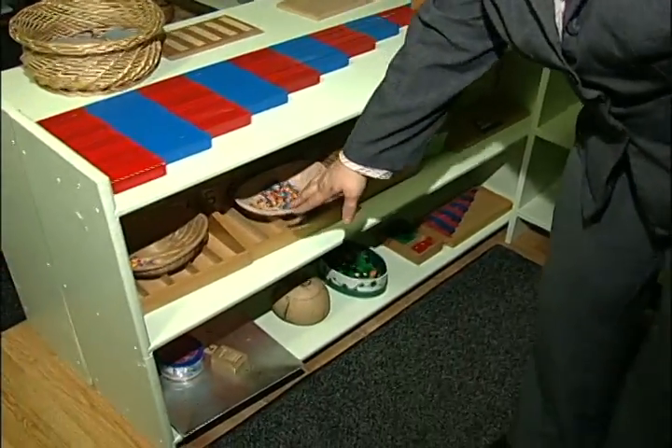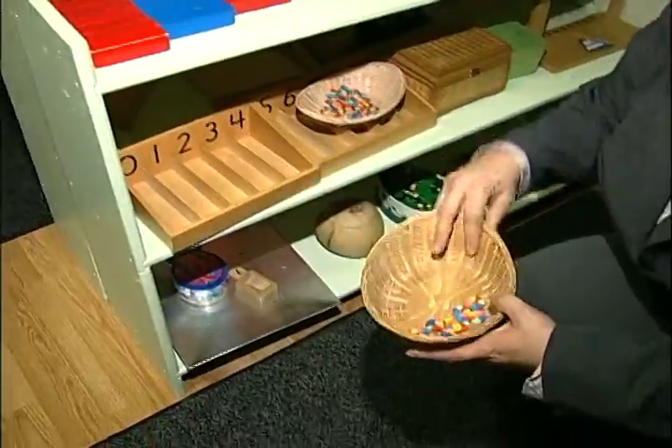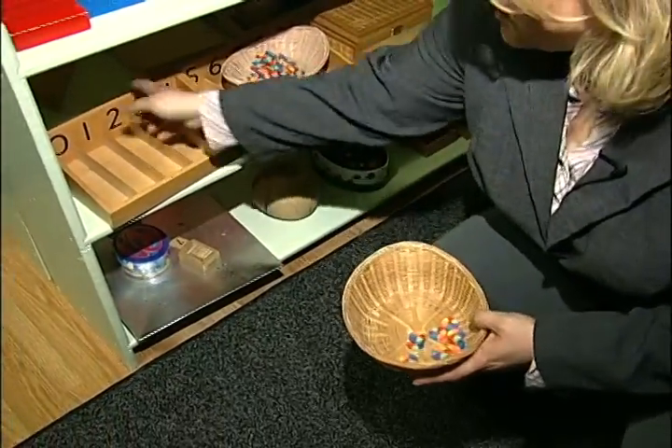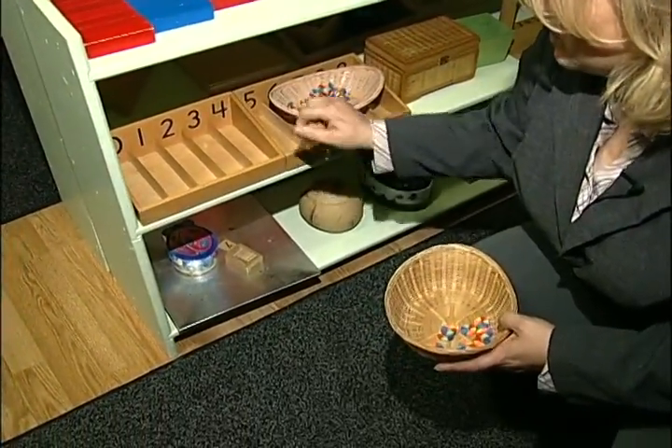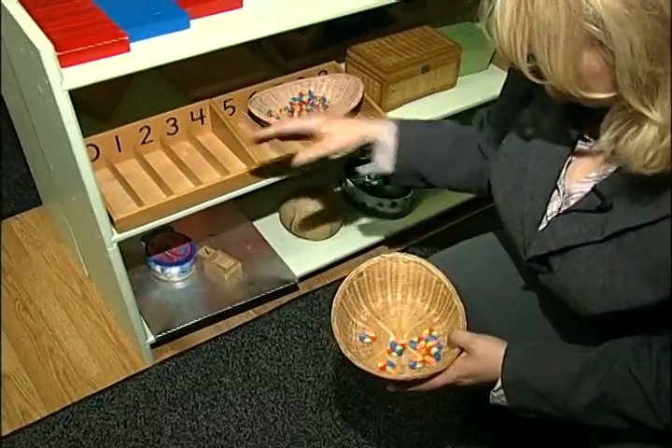We do a lot with quantity work, matching similar objects. This is called the spindle box — zero goes in here, one goes in here, etc.